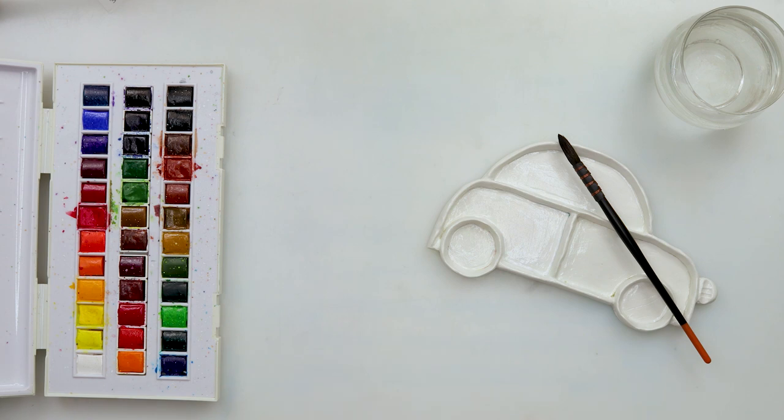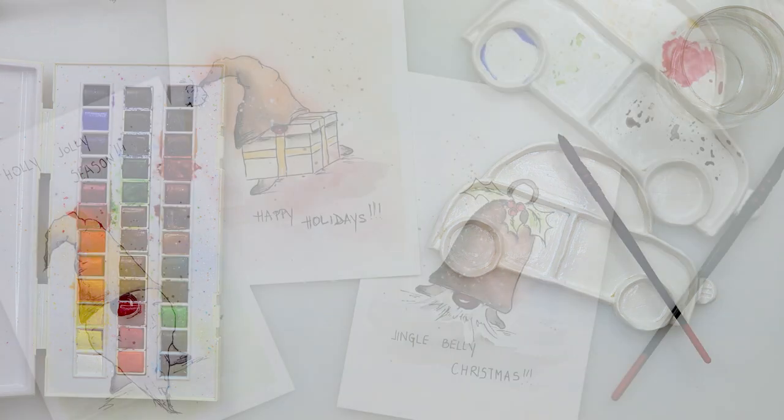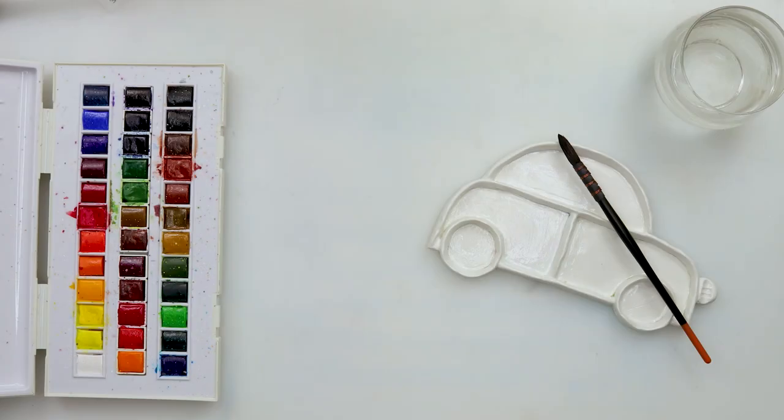Hey guys and welcome to my channel. Today we'll be painting these fun watercolor Christmas cards.